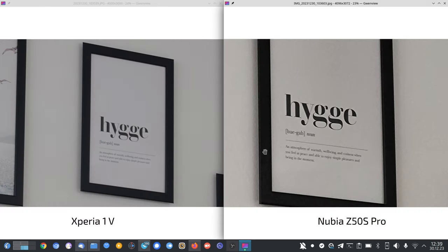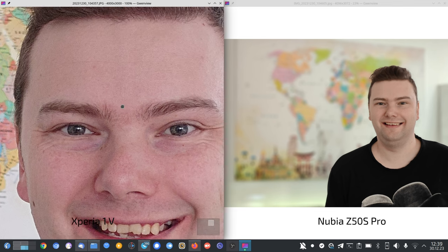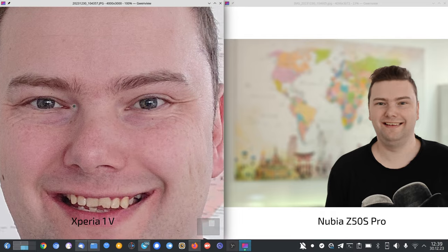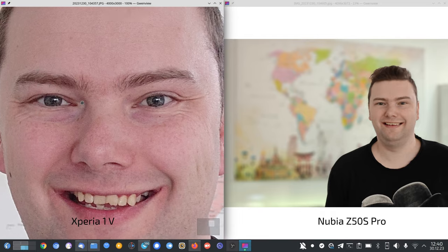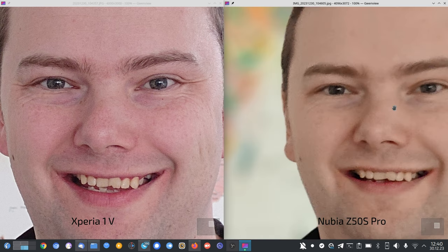For portraits, we have the most natural colors I ever saw on the Xperia. The Nubia automatically applies a portrait effect when it detects a face even with AI off, so ignore that. The Xperia at 3.5x for close-up portraits is quite sharp and detailed with some noise, but the bokeh is natural — not too much bokeh, and the colors are nice.